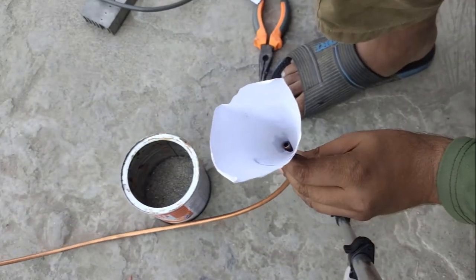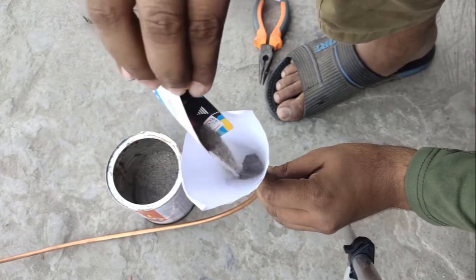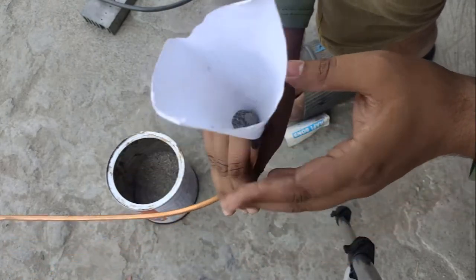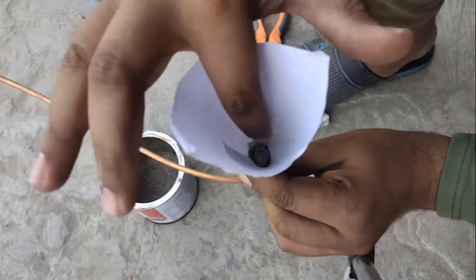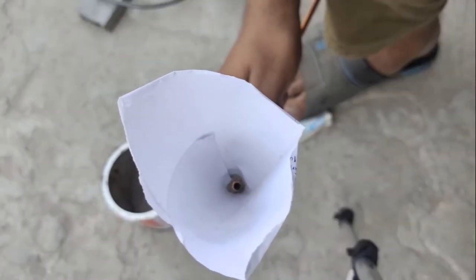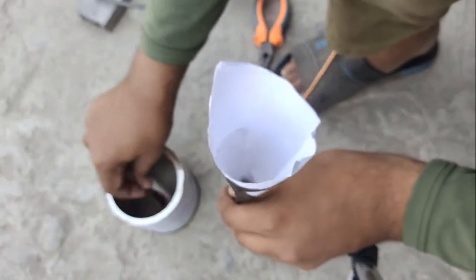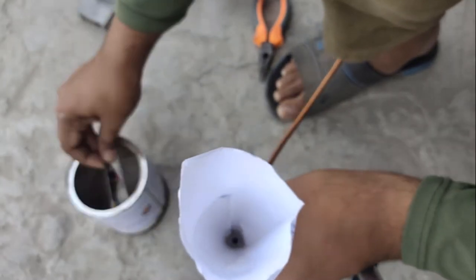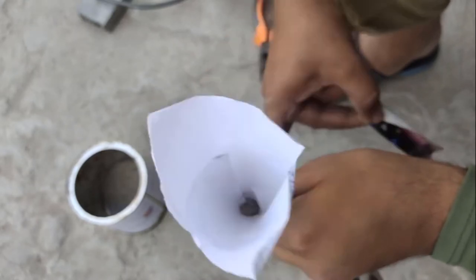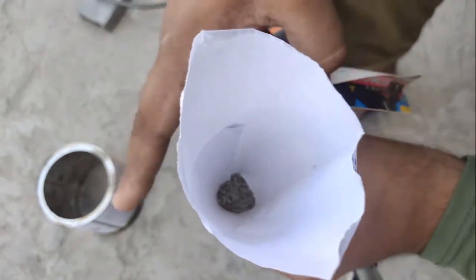Now I am going to add sand inside. What I want to do is to fill this tube with sand, because last time when I tried to bend this tube it squeezed and closed the path. Filling the tube with sand prevents squeezing since it acts as a solid material inside. Completely fill it — there should be no gap inside.